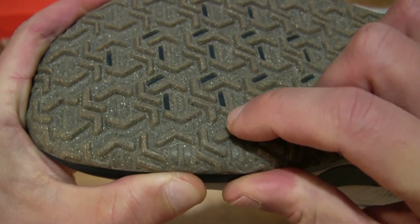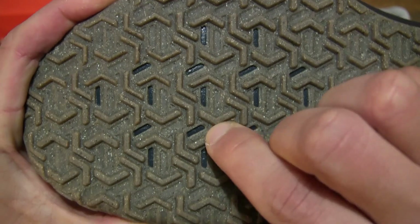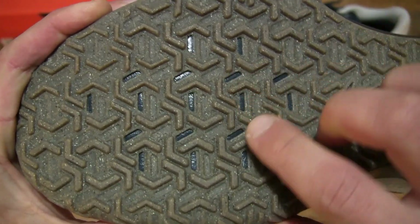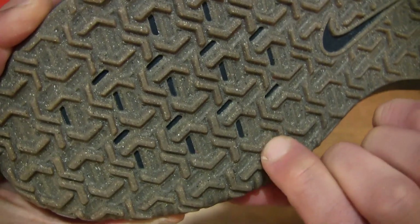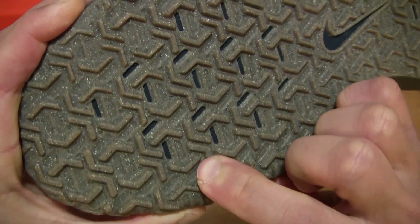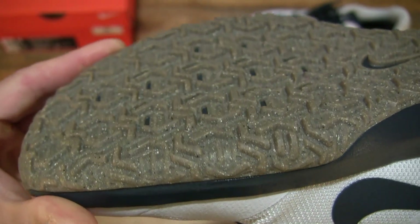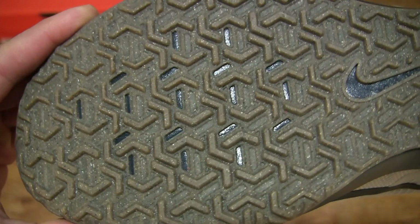Trying to bend the tread pattern of the outsole, you can see it is semi-stiff — so somewhat rigid — but there is a bit of flexibility to them. Trying my best to show you as I push up against the sides of the treads, giving you some idea of the depth of that sole pattern.